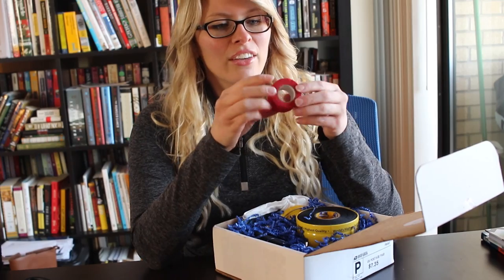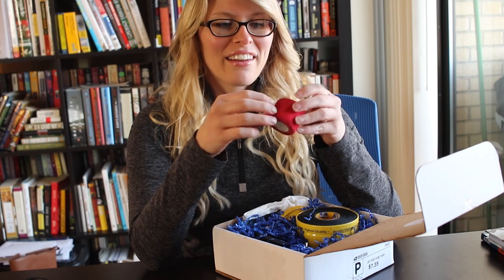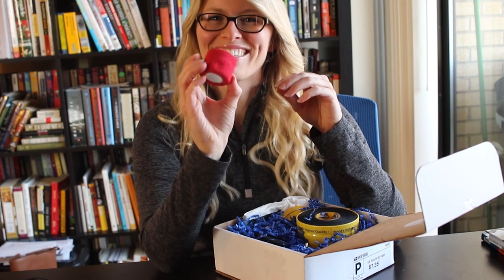So we have some tape. I used to use this kind of tape for when I played — I would use it for my hair to keep my bangs back — but I know it has a lot of other uses.